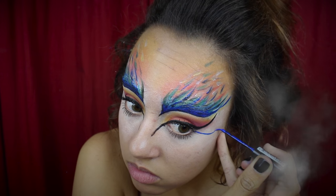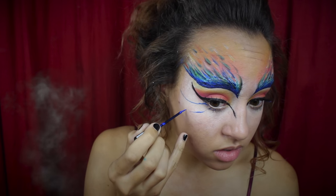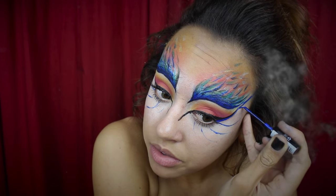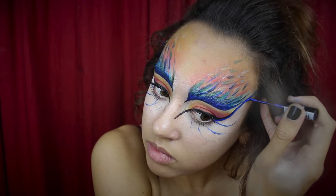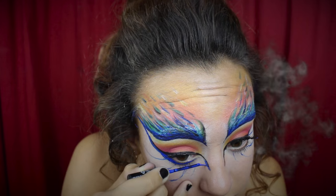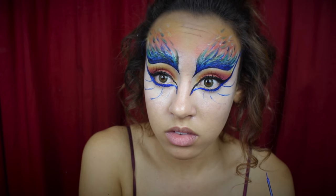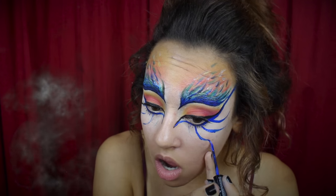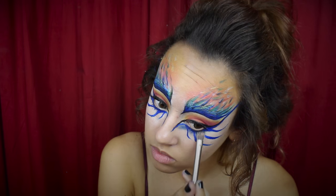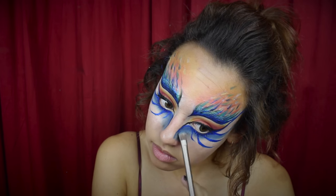Moving on to below the eye, I'm going to take the same blue liquid eyeliner and draw wings following the black winged liner I did before. I'm using the blue eyeliner to trace the black wing and connecting it with the design on my forehead, then continuing that below my eye and tracing it out to the end of my nose to connect with the black line we made earlier. Then I'm going back over the other wings, thickening them up so they all look smooth and put together. Taking a dark blue shadow, I'm shading below my eye, concentrating it below each of the blue wings.